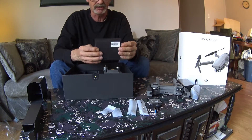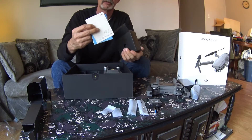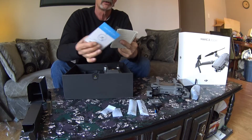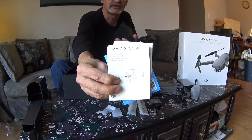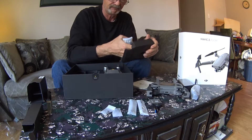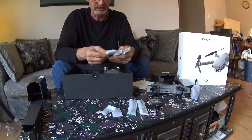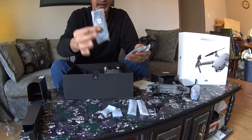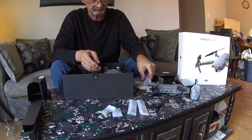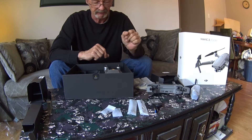Then in this box we've got the instructions — a very important book — along with a DJI Care card you can set up. And of course the instructions for the Mavic 2 Zoom. Also included are the propellers. They give you six propellers total — you only need four to fly, so there are two sets plus an extra bag with two more spares. These propellers are carbon fiber.